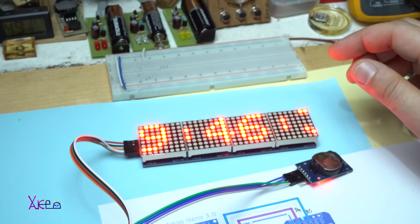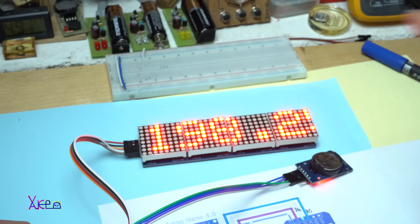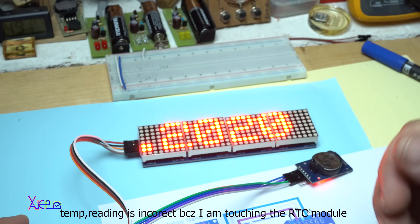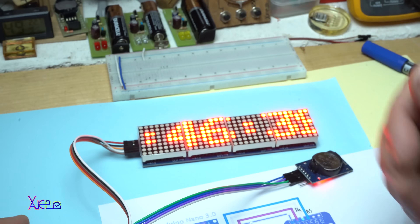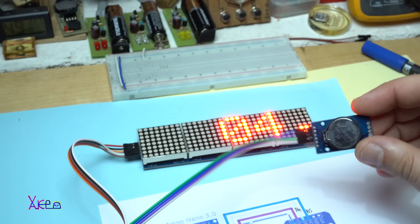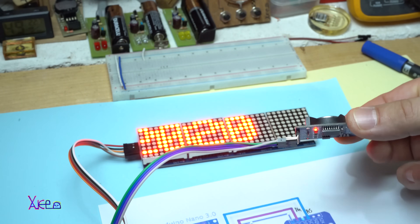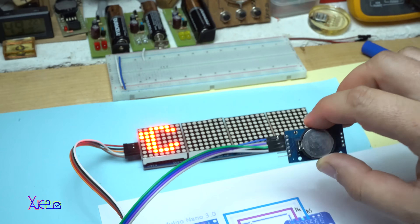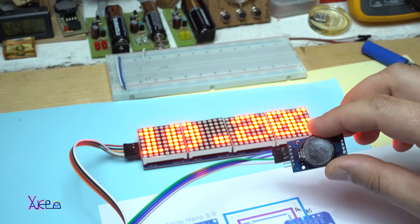Wow! It's a scrolling clock that shows the time, the date, and the temperature. This real time clock also has a temperature sensor inside. I am going to plug the light beside the battery that holds the time.